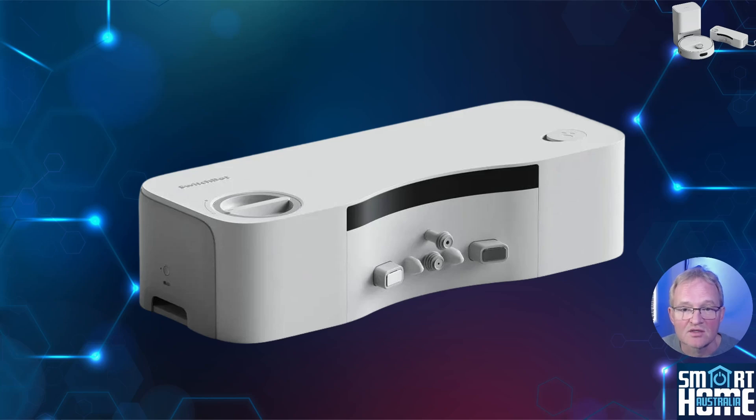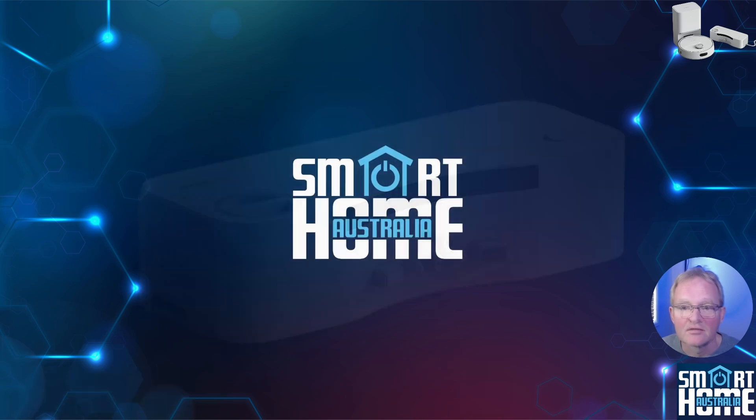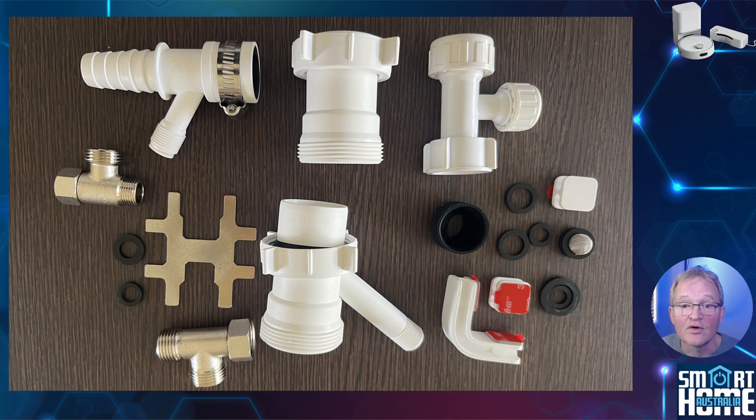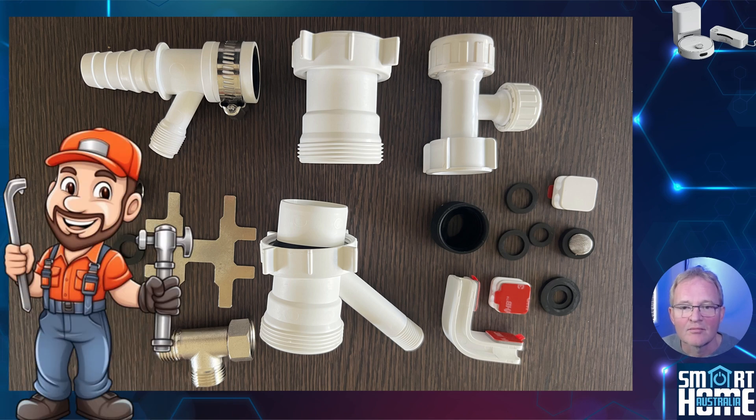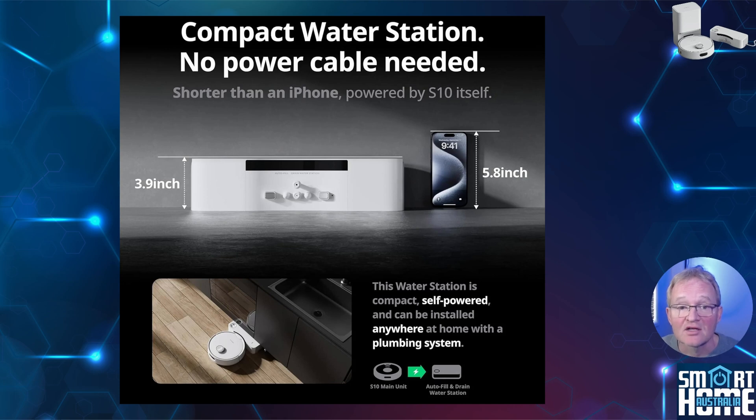The watering station that comes with the S10 is the real star of the show. It measures 100mm tall and is designed to fit under the kickboard of kitchen cabinets. It comes with all the pipes and attachments for fitting, though I'd still recommend getting a plumber to install. The unit has a filter for clean water and also has an internal battery that powers the electronics, as it's not mains powered — instead it recharges from the robot. Now that's great engineering — I have enough devices plugged into my home already, and making this powered from the robot is genius.